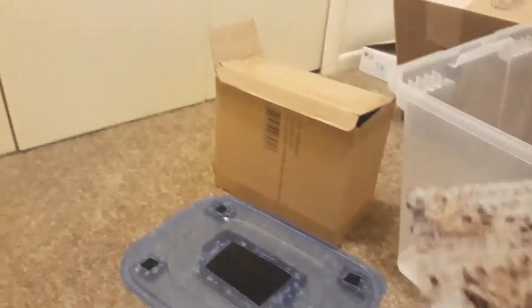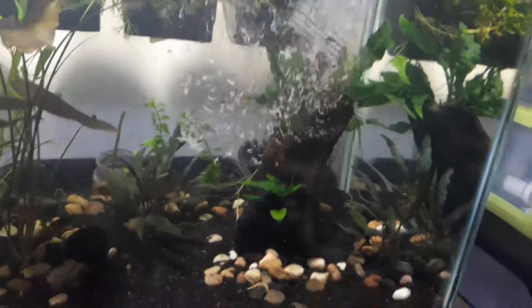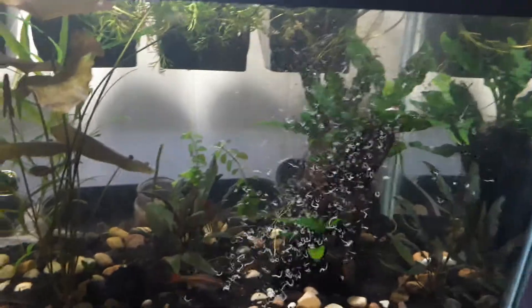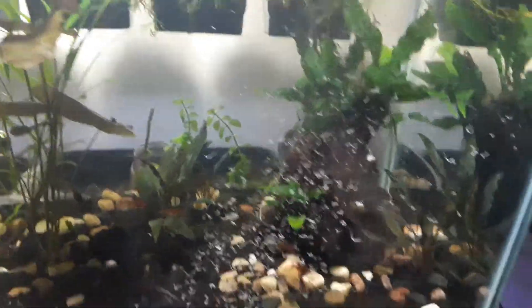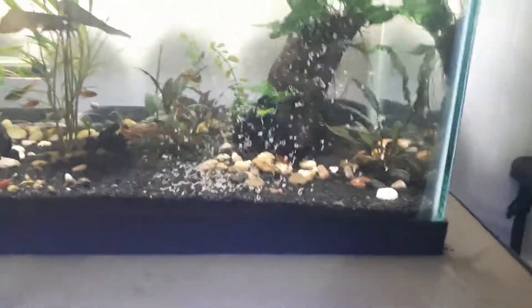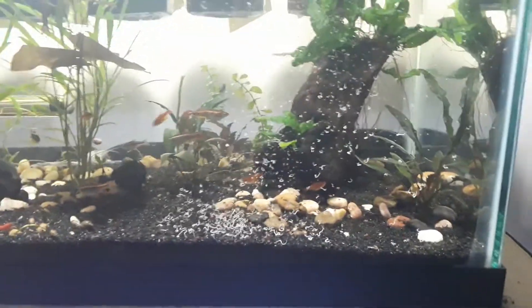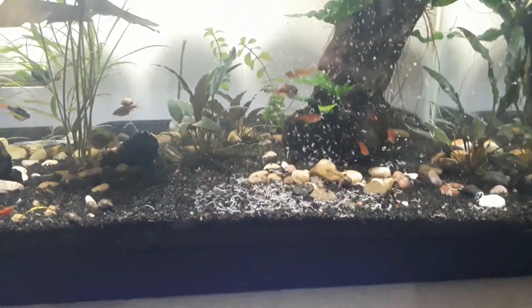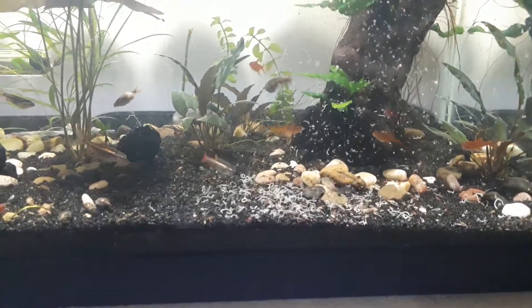I'm just using coconut fiber for the substrate, so I'm not really concerned about it going into the water. I'm going to do a water change right now. The fish really loves the worms — I have corydoras in here, they're hiding in that log.